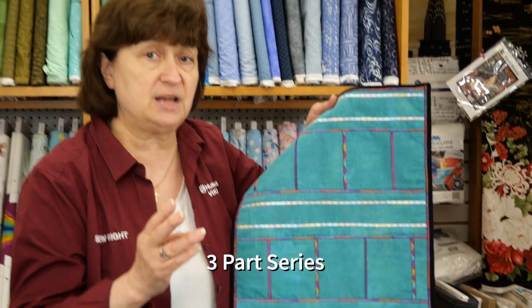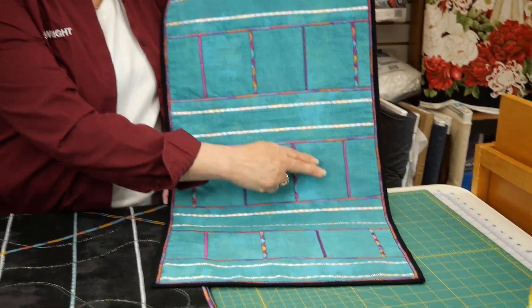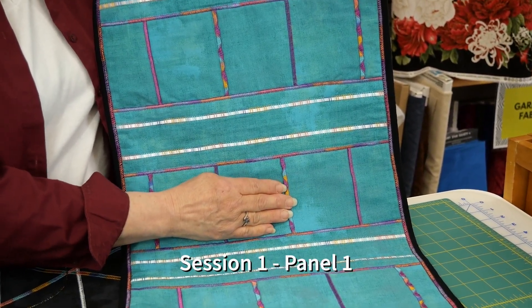We're going to have three sessions, one each month. You'll check our website for dates posted, but each one is going to focus on a segment of the sampler. For instance, this one panel right here is going to be one technique, and that's on part one.